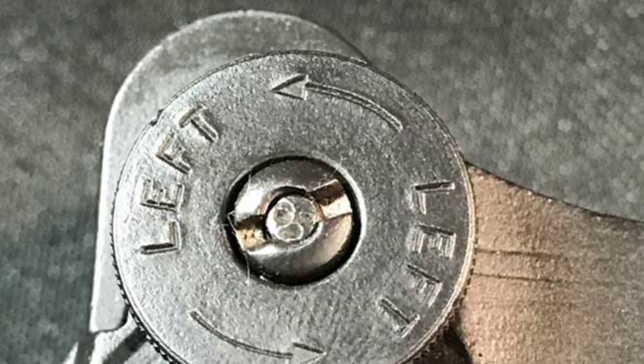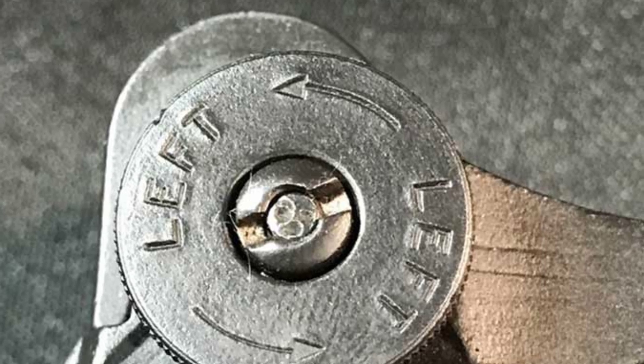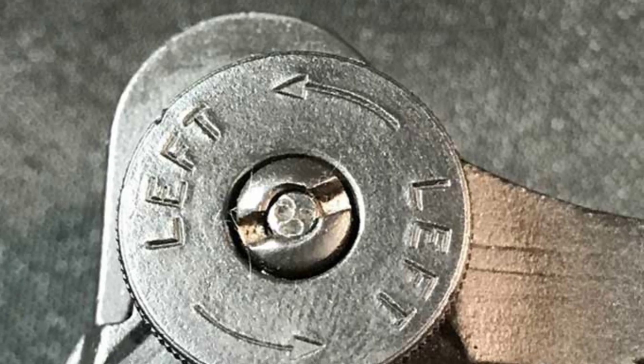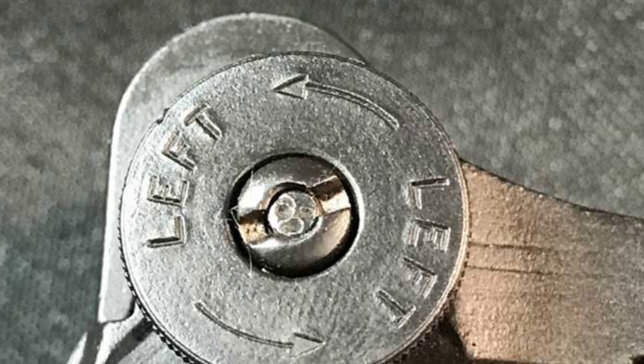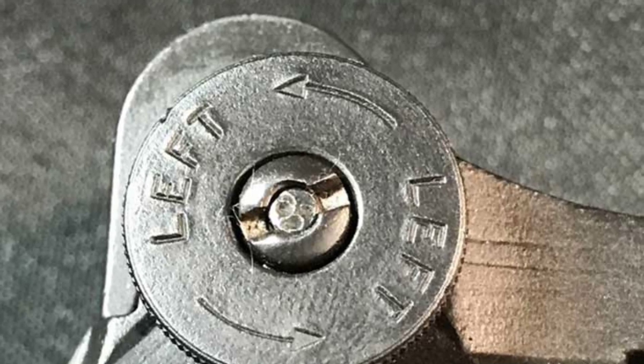Some features like the base, cover, and aperture underwent minor simplifications for ease of production. From adoption to the first year of U.S. involvement in World War II, the M1 rear sight remained largely unchanged.